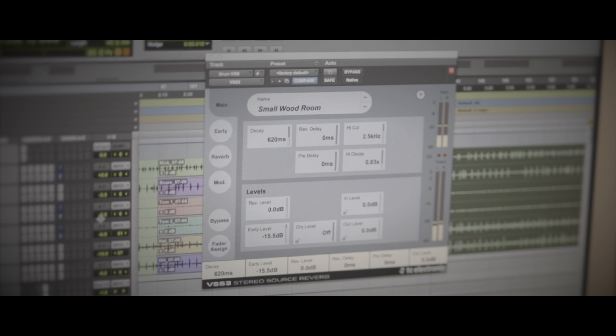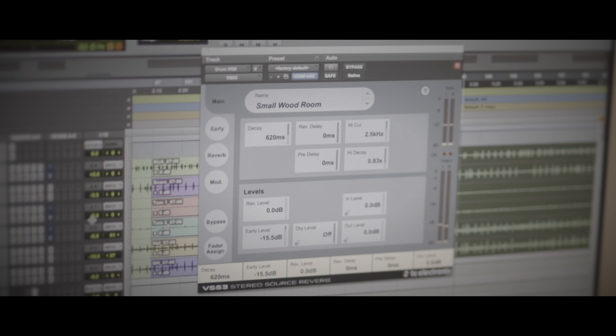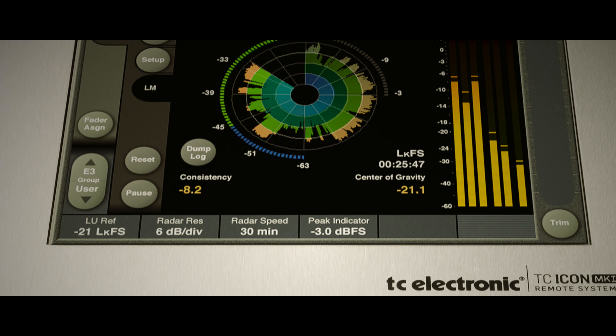The VSS3 has the similar richness and depth of character that the System 6000 does. So to me that sounds like what I want to use. My name is Mark Christensen and I am the Head Engineer here at Engine Room Audio in New York City. I've been using the System 6000 for a long time — I think I've had one for probably about 12 to 15 years. From what I can hear it sounds identical to the System 6000, which is what I want because the System 6000 sounds so good.